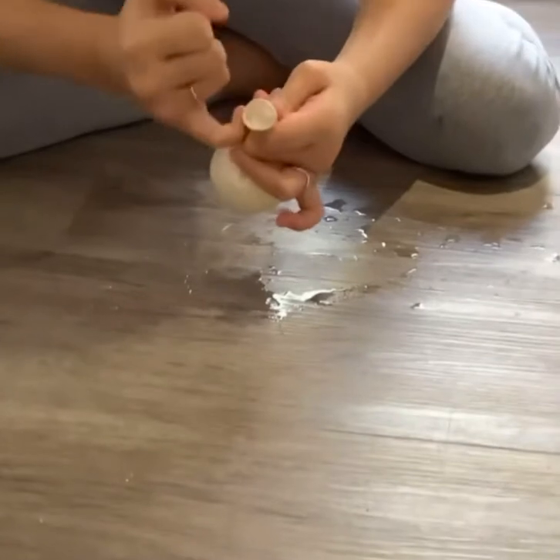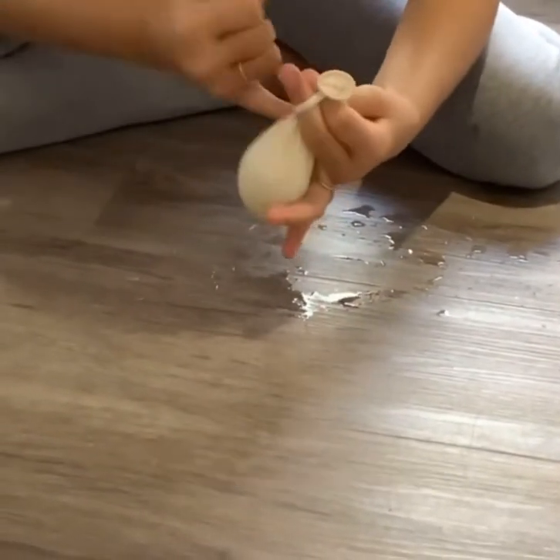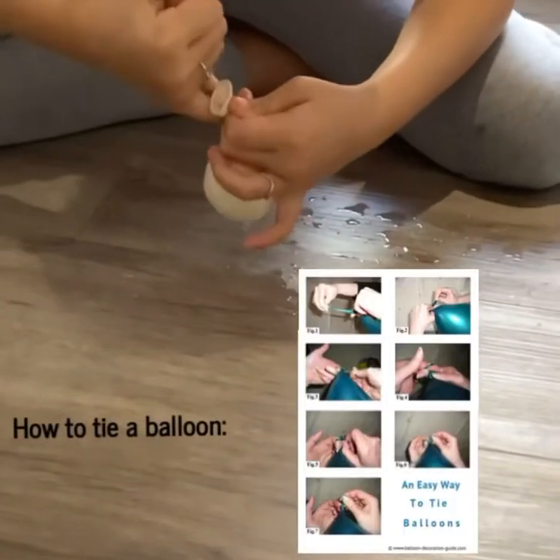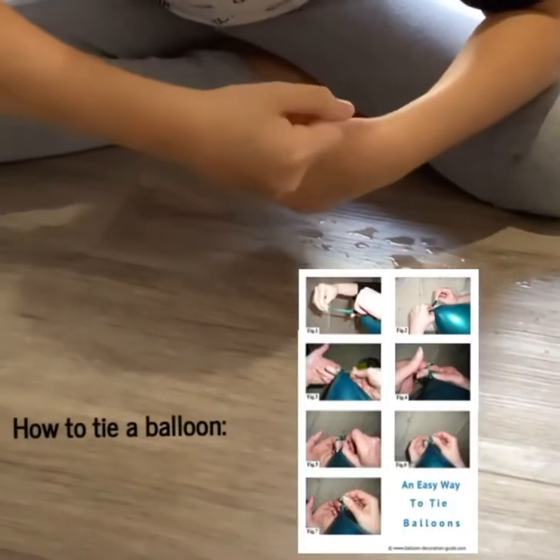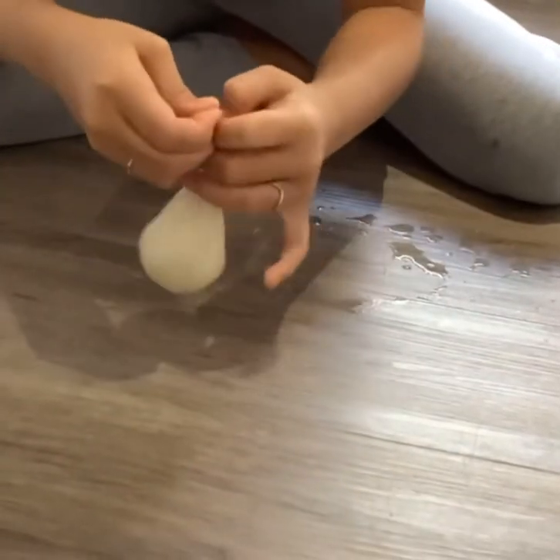Now you're just gonna want to tie your balloon. An easy way to do it — do this, and then just do this, and then if you can fit your baby finger in there, just like that and like that.